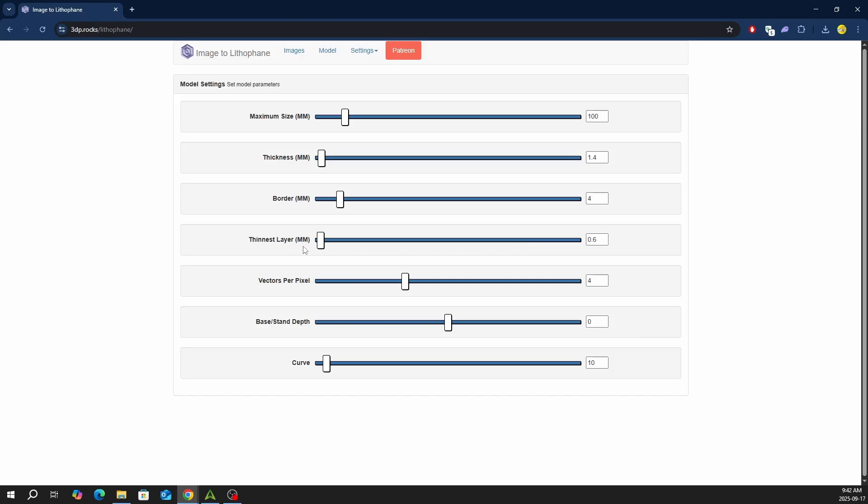You want the lowest possible value for thinness layer to allow as much light to pass through as possible. For my thickest layer, I will be experimenting with 1.6, 1.4, and 1.2mm. If the layer is too thick, it will completely block light from passing, which isn't our goal. We want a wide range of thickness to capture all the details of our image, so a range from 0.6mm to 1.4mm is good.